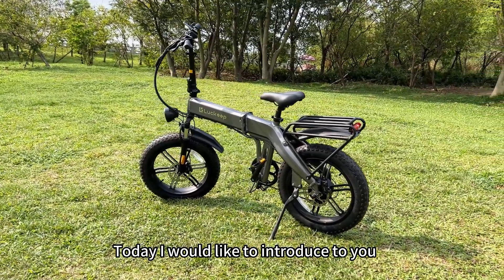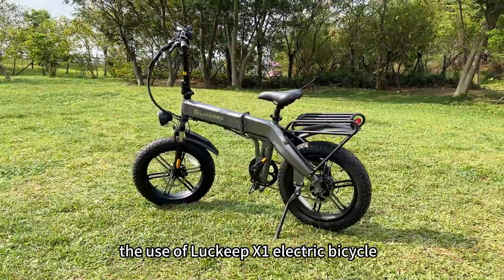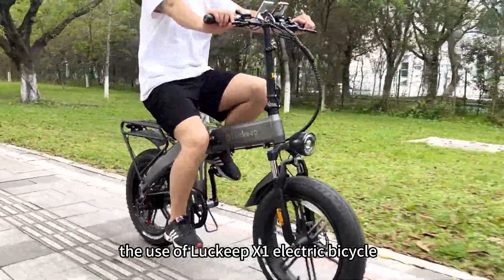Today, I would like to introduce to you the use of the Lucky X1 electric bicycle.